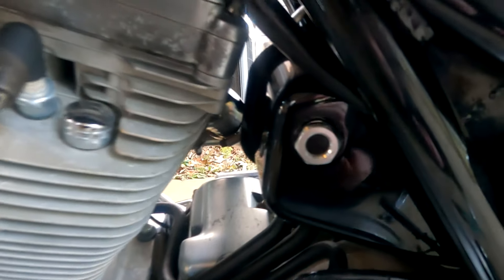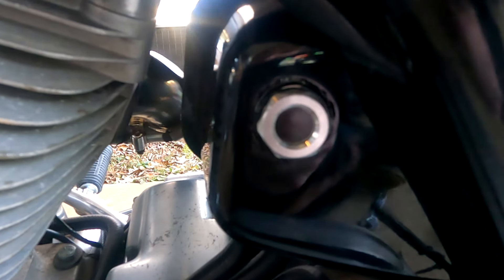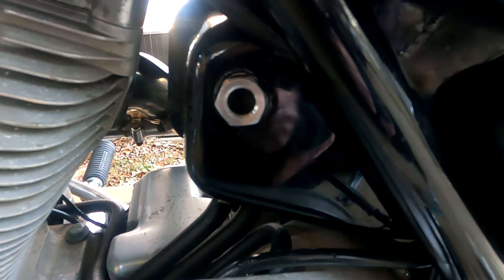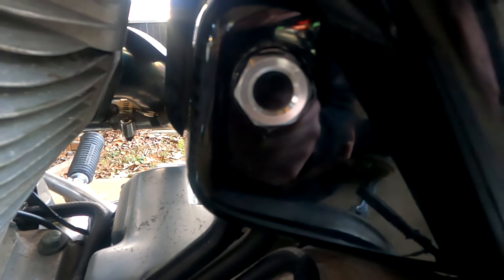The new sight glass has been installed. We've replaced the old plastic piece right here and now it should not leak. It's a very common problem on older FXRs that this sight glass begins to leak because the old plastic piece becomes cracked out due to time, heat, age, etc. So this is just a more bulletproof piece that can be put on an FXR.